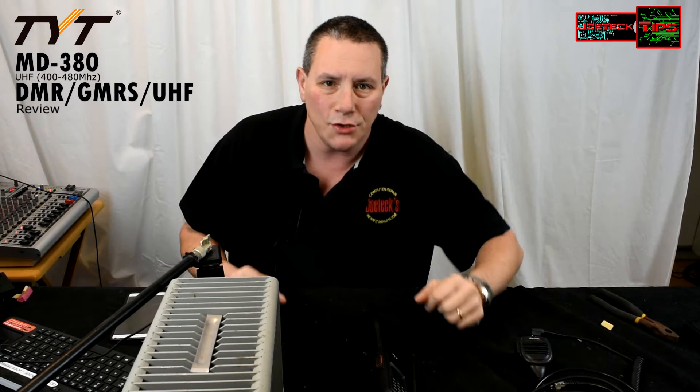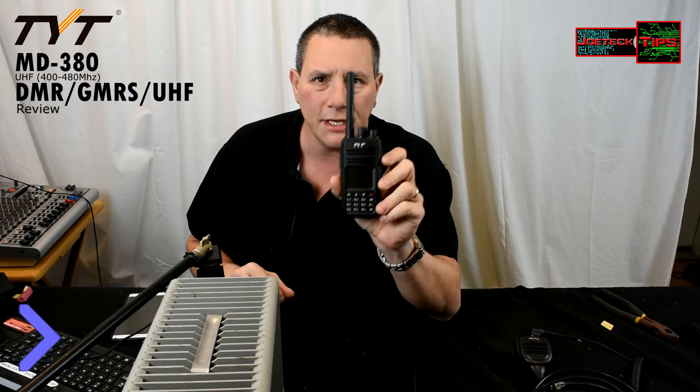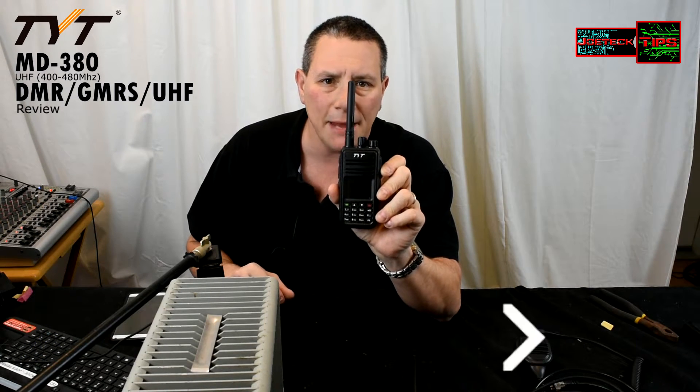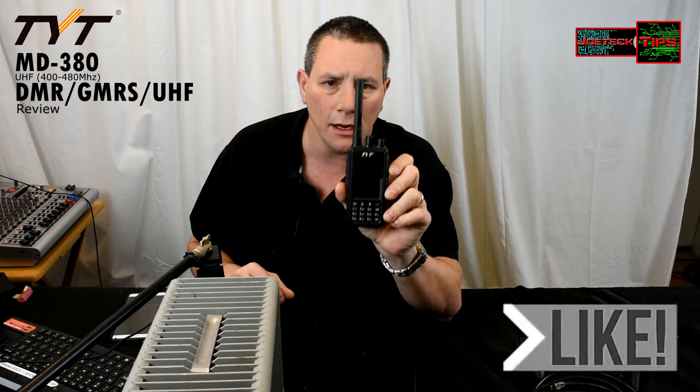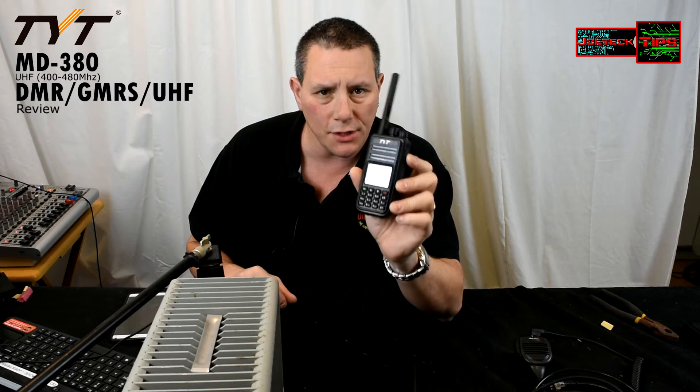Hey guys, Joe Tech here from Joe Tech Tips. Today we're going to do a review on the TYT MD380 DMR radio. It's also UHF, so it does analog as well.